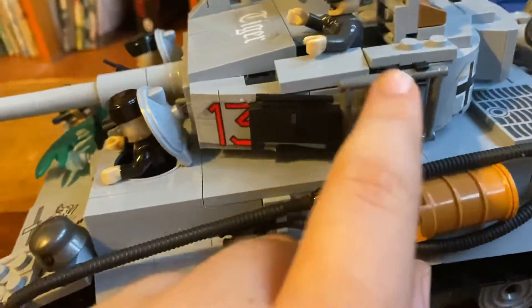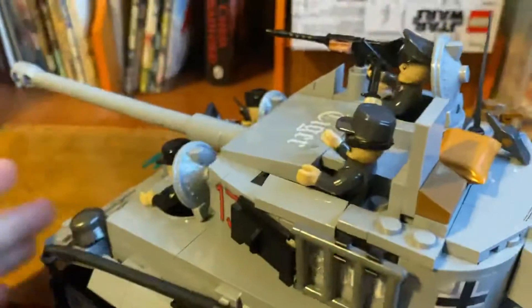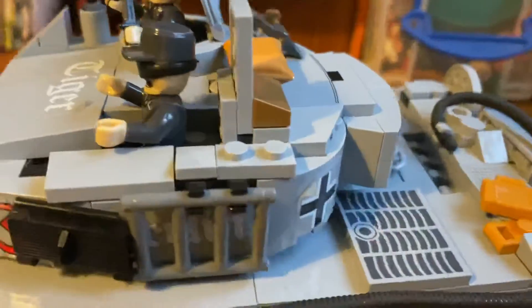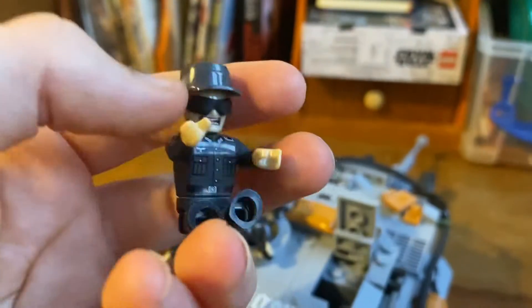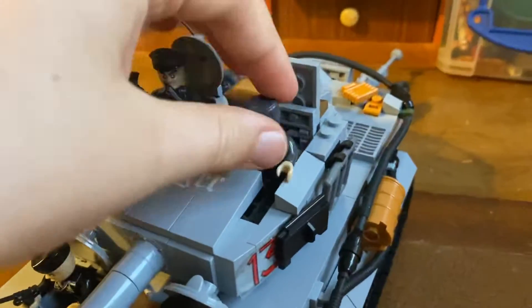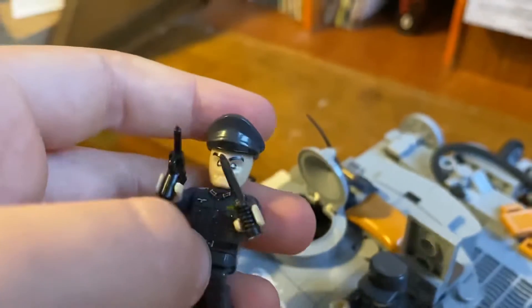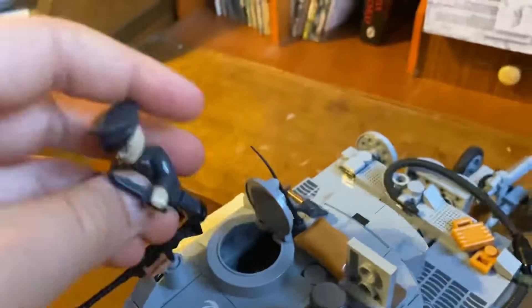We've got the ladder and stuff, and then on the turret we've got this little box where you can just look for some stuff. He wants to be like a mechanic and stuff — he's a mechanic and loader. So he's got some glasses, he's got some goggles on. Then the commander has a machine gun here and also a pistol, a Luger, and also a knife.